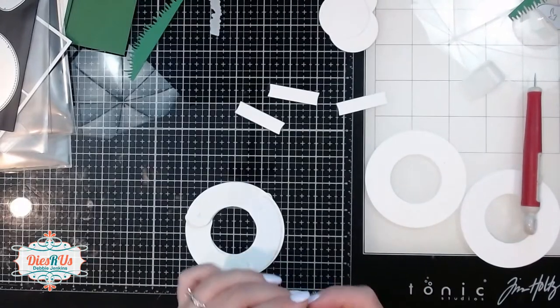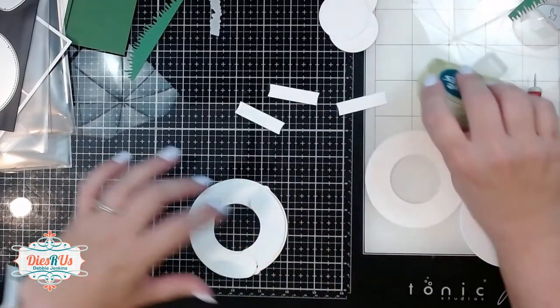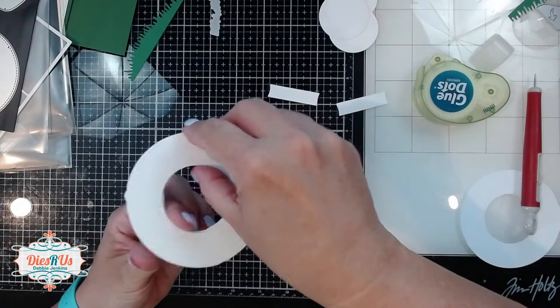I'm just adding one of those little mini glue dots to each of those little X's, making sure those sausage pieces are lined up perfectly, and then I'm going to add one of those other circles on top.